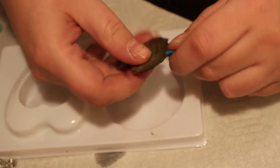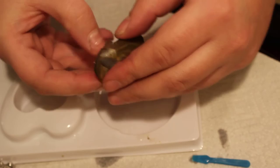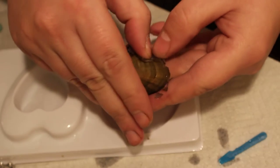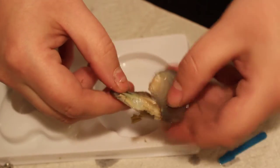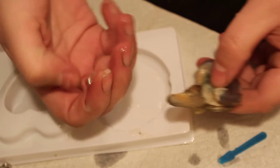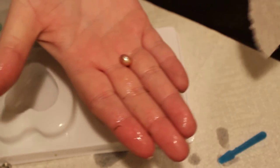Oh, the shell is breaking. It's not very good, but I'm excited. Oh, look at this — I got the pink, just like I wanted. Oh, I'm so happy!